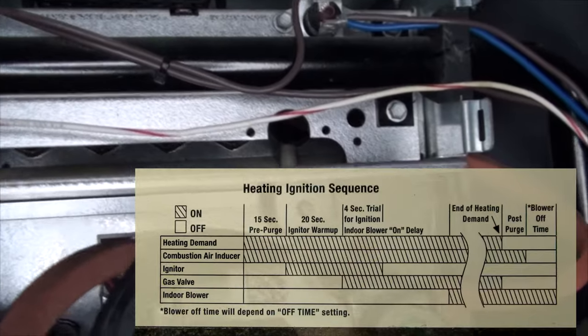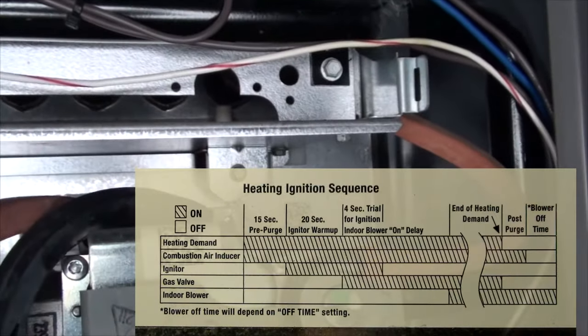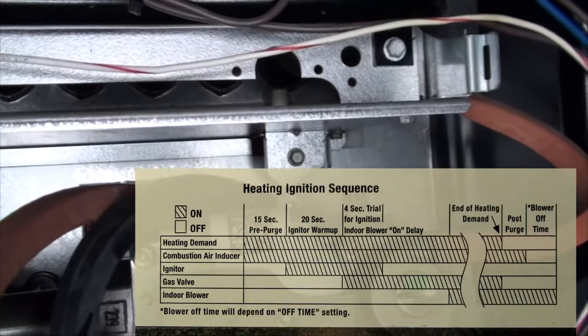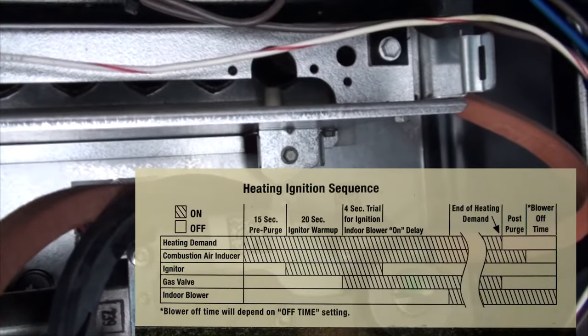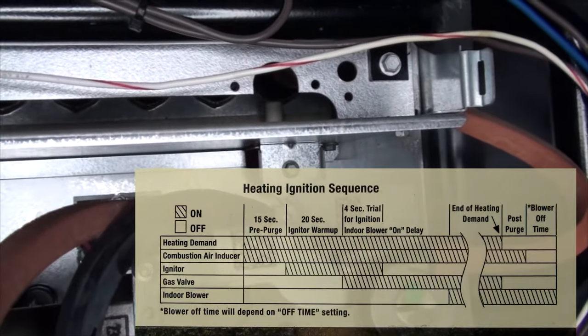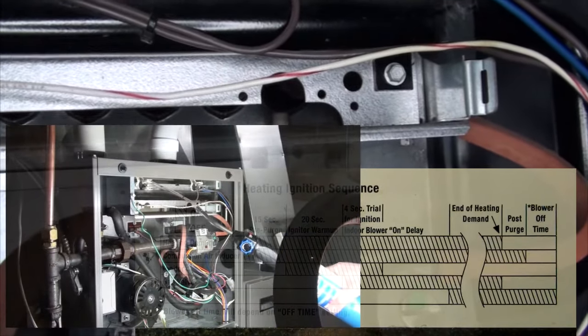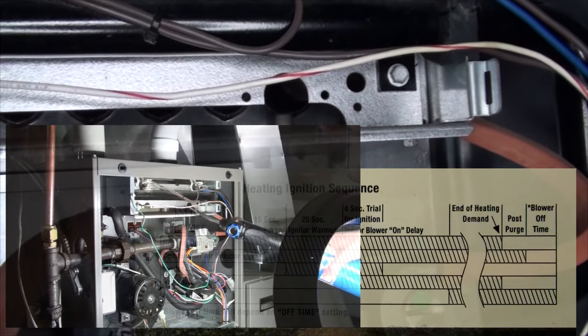Peering through the channels of your removed heater plate, if you can identify the igniter but it never glows orange, as a temporary fix — perhaps until your part has arrived — with caution, you can use a propane torch to heat the igniter.